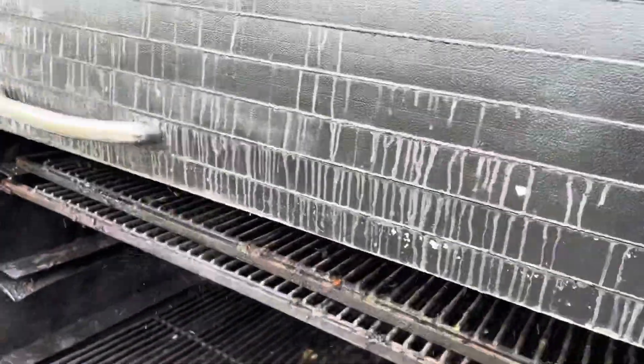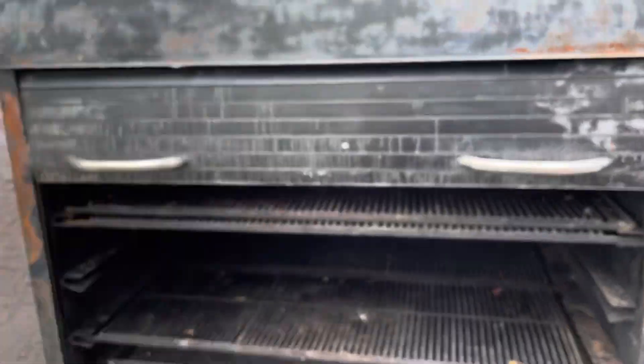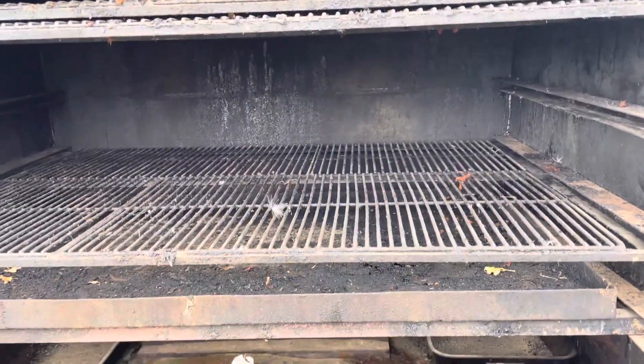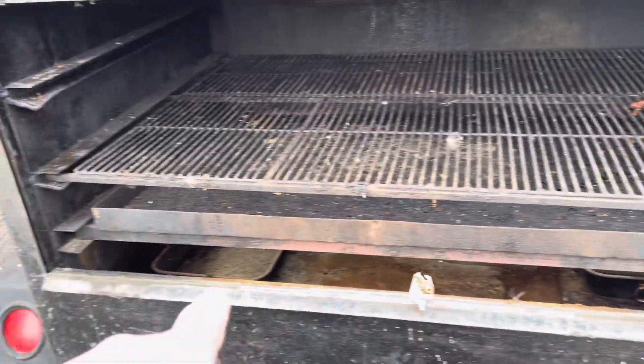Maybe we can do it one-handed. That will go up higher. It could probably use a good cleaning. You can see we've got pans down here and down there.